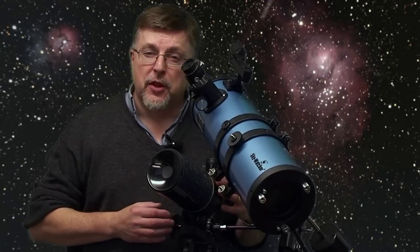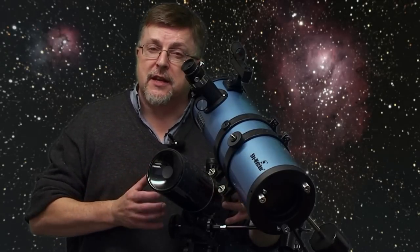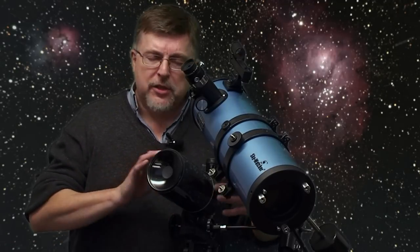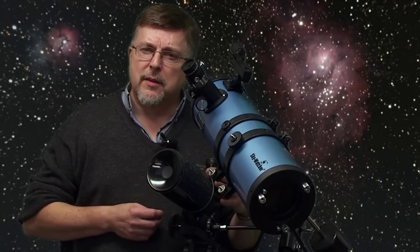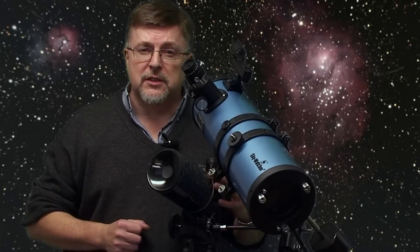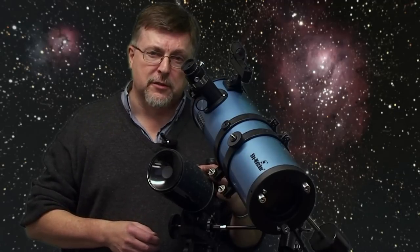To be sure of getting the best views with your instrument, no matter how small it is, give it a chance to acclimatize to the outside air temperature. When you put your telescope out it's likely going to be significantly warmer than the outside air temperature, in which case the instrument is going to be radiating heat and disturbing your views. If you've got anything up to about a four-inch telescope give it at least 20 minutes. Over four inches, give it at least another 10 minutes per inch of aperture before making your first crucial observations.